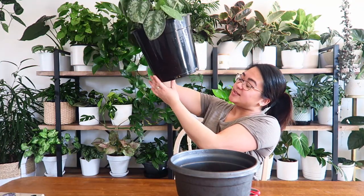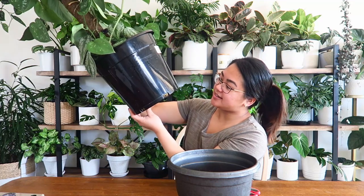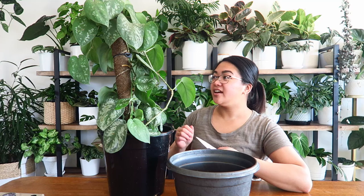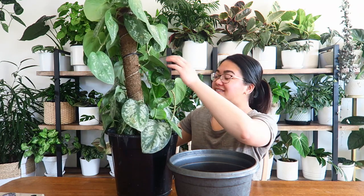Also it looks like it's pretty root bound. From the holes in the bottom I can see the roots are quite established, so this plant really just needs some TLC. I took some cuttings off it the other day and propagated those, but they actually rotted off in some really bad quality sphagnum moss — I'll probably cover that in another video. But that's another story.